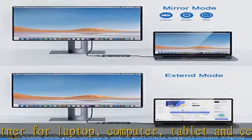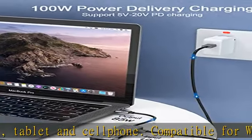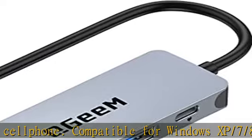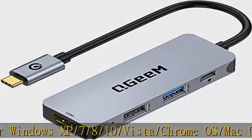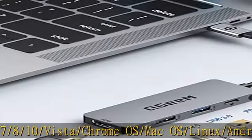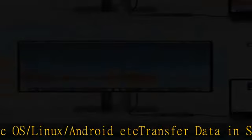Transfer data in seconds — transfer and back up your files at speeds up to 5Gbps via the USB 3.0 port. That's fast enough to transfer images, files, and videos in seconds.